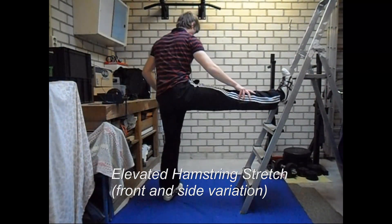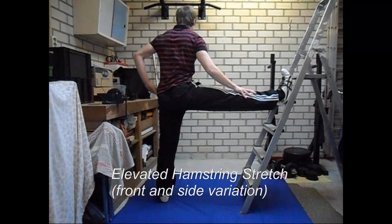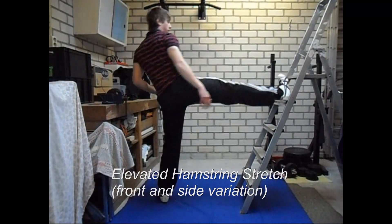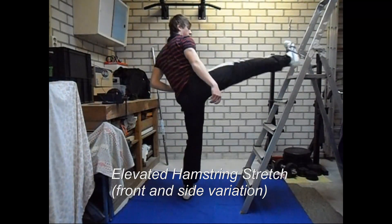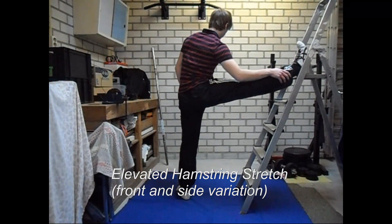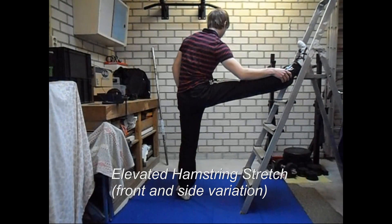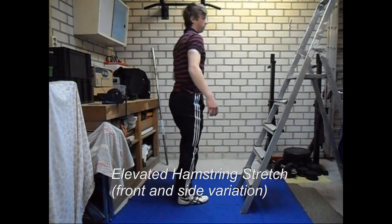The foot that is standing on the floor can have some different positions. The first is when your toes are pointing the same way as your stretching leg. The second way, which will stretch your hamstrings differently, is by pointing your toes and the rest of your body away from your stretching leg, which you can see here.